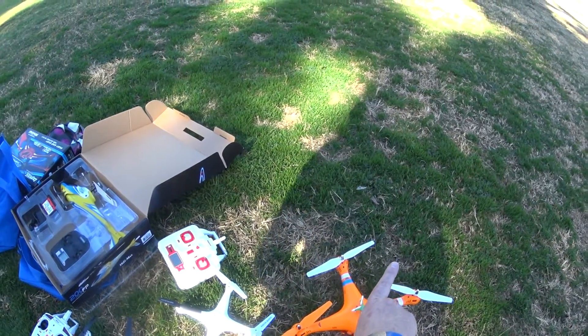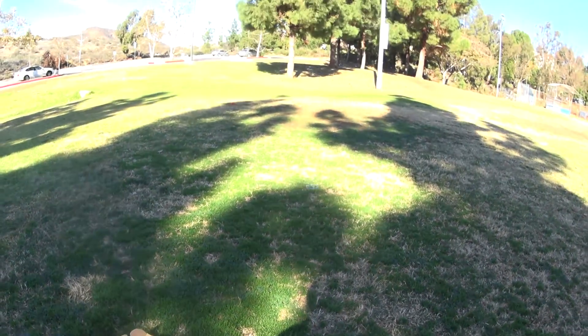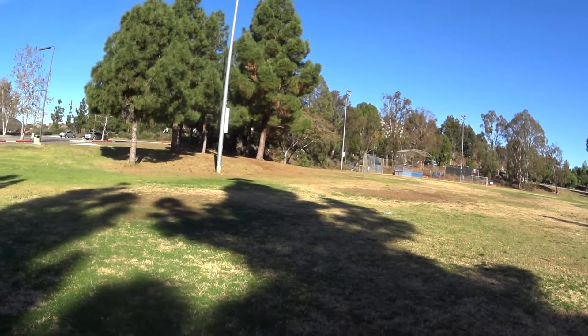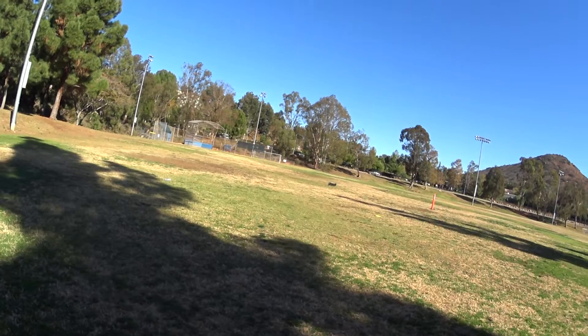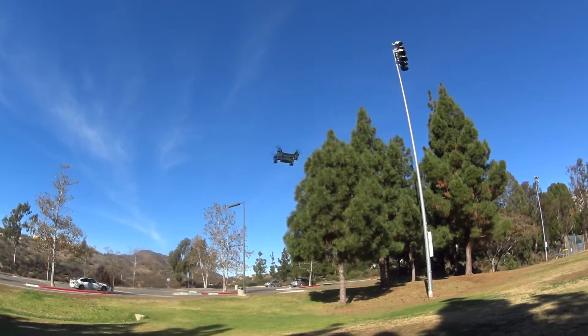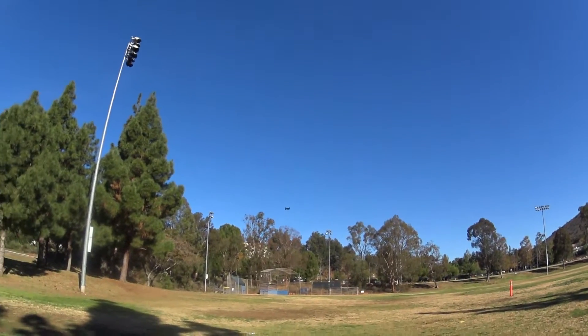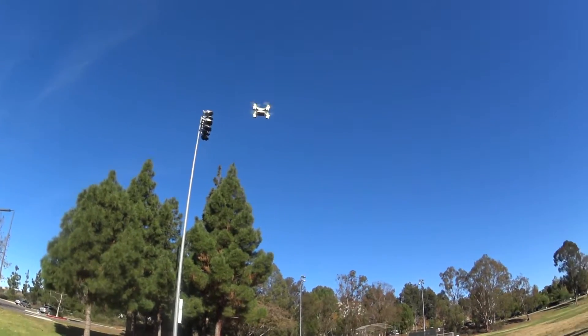Blue is facing that way — let's see if that's forward. I'll lift her up and forward. And I can hardly see this thing. It flies well though. Blue LEDs are forward. Let's get it back over here — there it is for the camera.